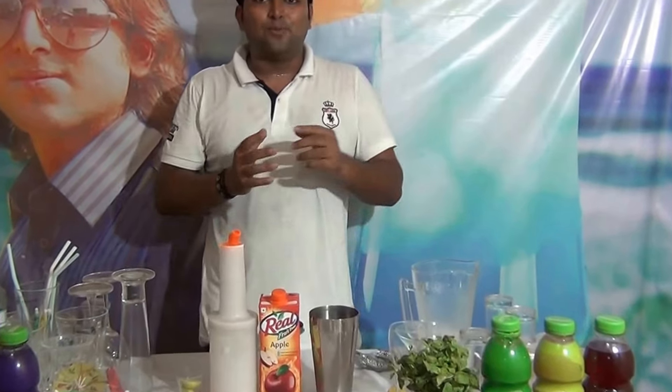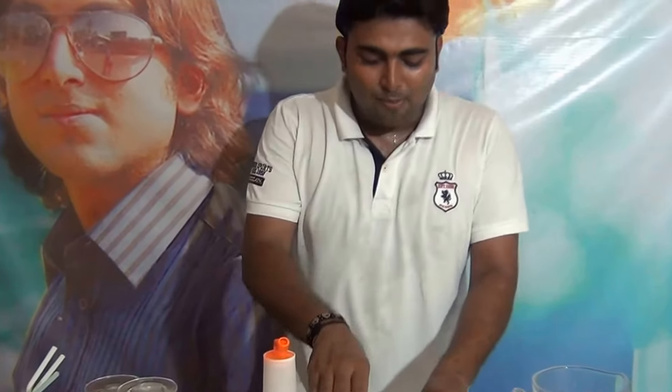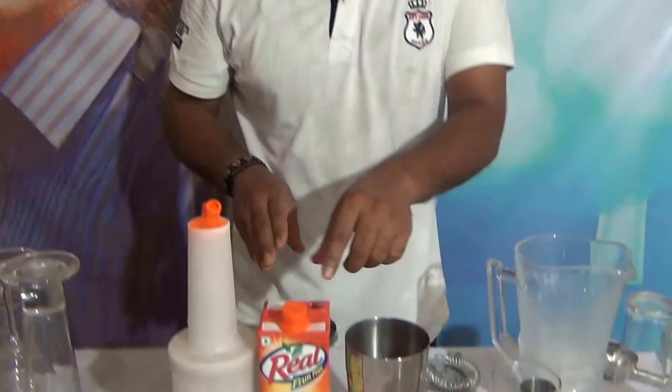My name is Bhikandu Acharya. Welcome to Mokkal Plaza. Today I am going to tell you about an apple-based Mokkal. The Mokkal name is Apple Frazel. For Apple Frazel, what do you want?